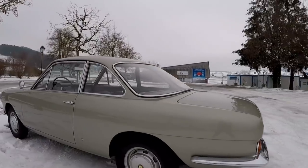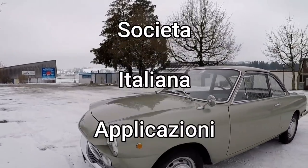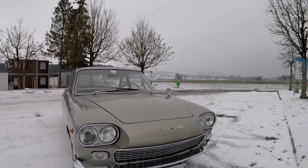This is the car they were talking about: a Siata 1300 Coupe. Siata is short for Società Italiana Applicazioni Transformazioni Automobilistiche, which in English means it was one of the earliest tuning companies in the world.